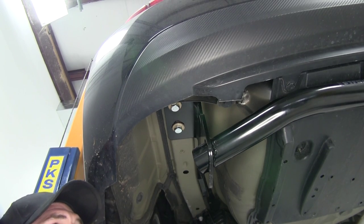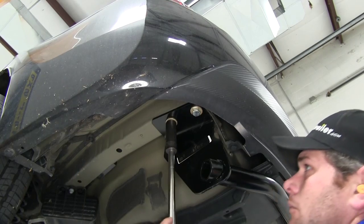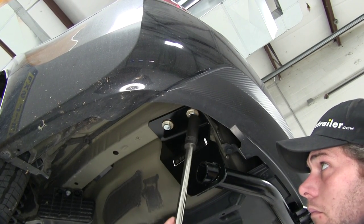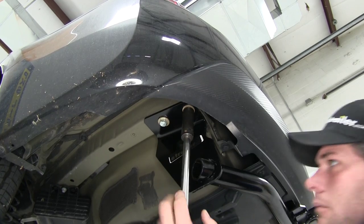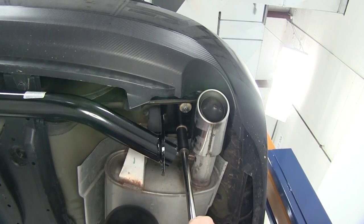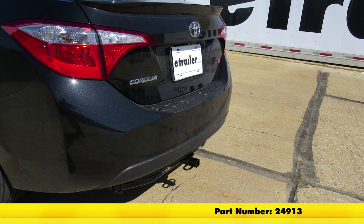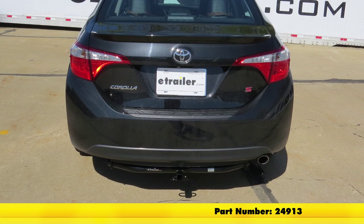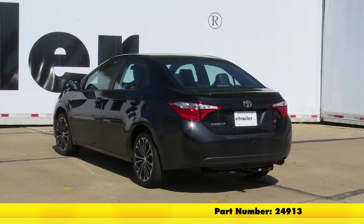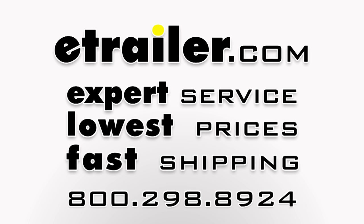With them snugged down, let's grab our torque wrench and set them to the specifications found in our instructions. With our bolts torqued to specification, that's going to complete today's installation of the Draw-Tite Sports Frame Trailer Hitch Receiver — class 1, part number 24913 — on our 2015 Toyota Corolla.